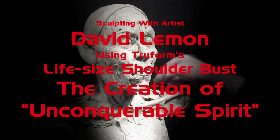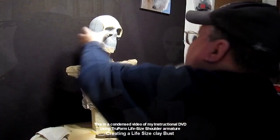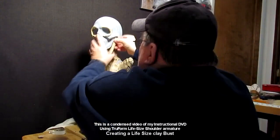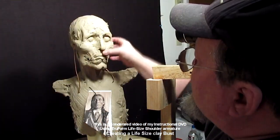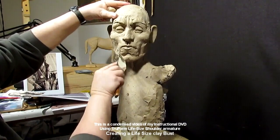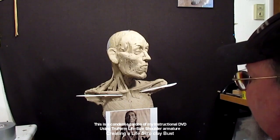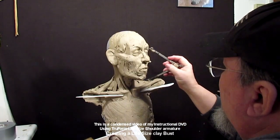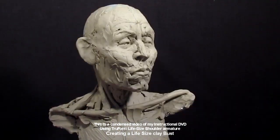This is a video on using a True Form Armature — the life-size bust, about 25 and a half inches tall from base to top of head. I take a True Form Armature from trueformarmatures.com and start adding clay to show you how to utilize this armature that's foam and resin. I'm making a portrait of Henry Roman Nose, a Southern Cheyenne warrior and chief. I show measurements, how to block in things, even using plastic knives to line up the width of the shoulders.